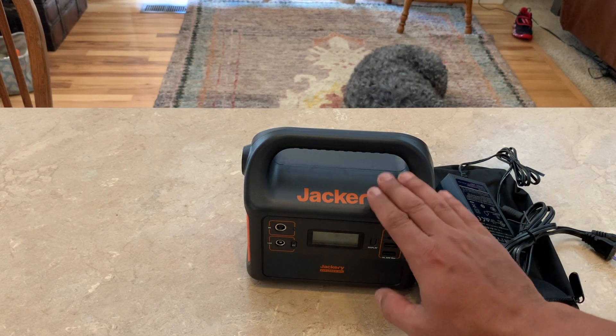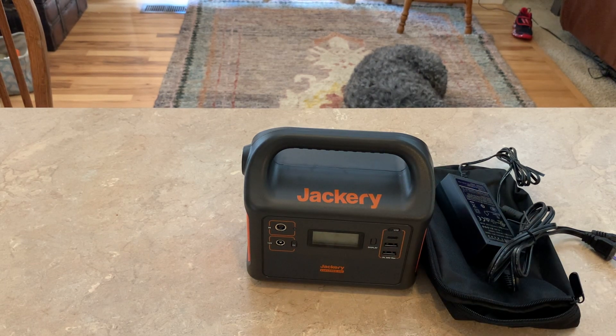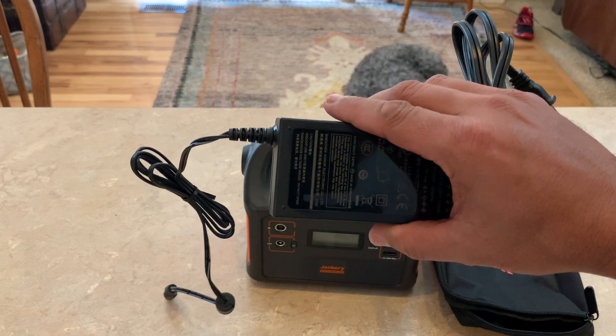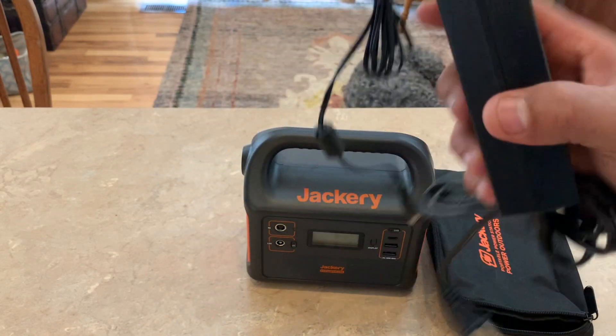The peak power on it is 150 watts, and the rated AC is 100 watts. I've used it with my camping refrigerator and it did fine. It would serve as a backup for when my 240 is running low or needs to go out in the sun — I can plug this in and it will run things. It comes with a charger, and that charger also charges the Jackery 240.